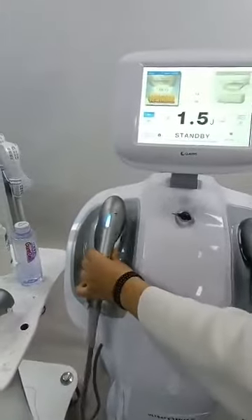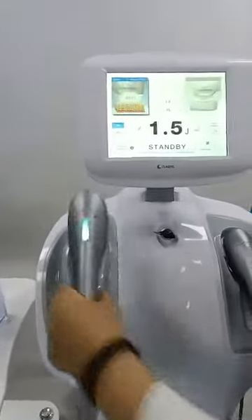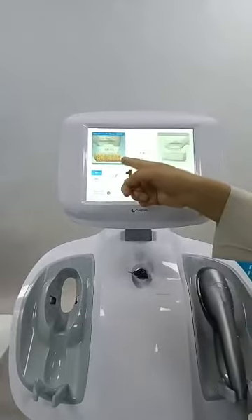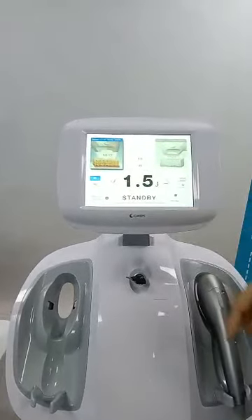These are five cartridges; here the machine has two handles. When you choose this handle, the screen will show this mode and which cartridge is being used.